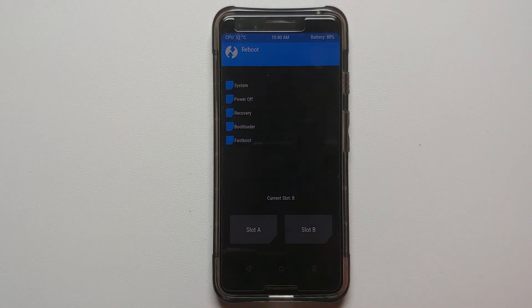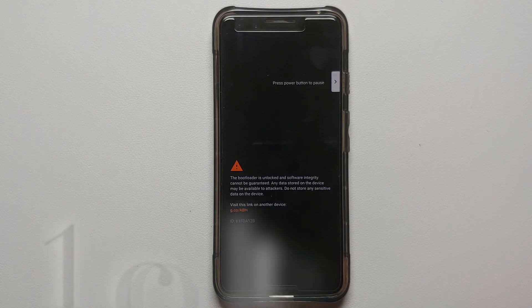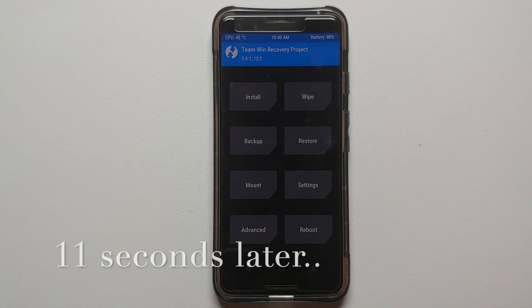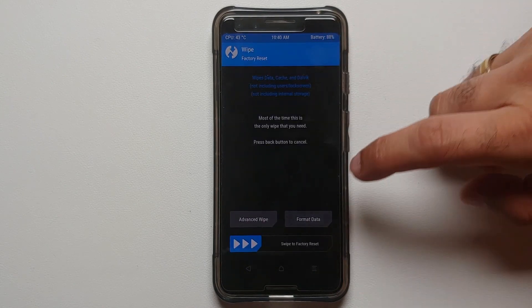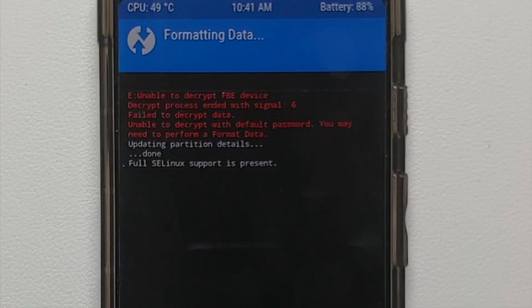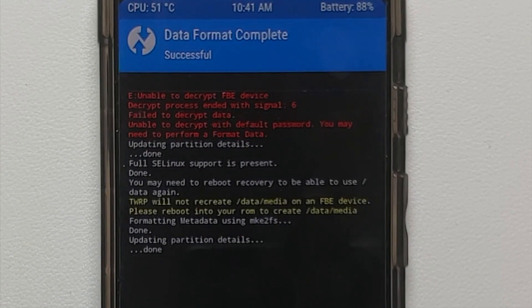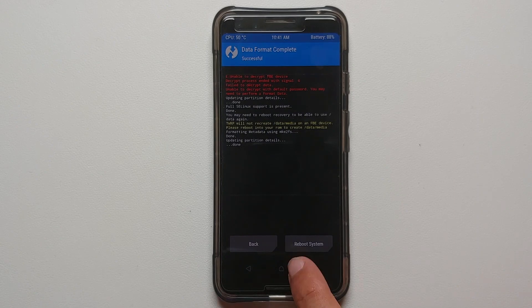Once the zip file has flashed successfully, scroll up and confirm there were no errors — and as you can see, there were no errors flashing Pixel Experience Android 13 on the Google Pixel 3. Tap the home button, go into Reboot, and select Recovery. This will boot us back into TWRP since we checked the reflash option. Now go into Wipe, then Format Data. Type in 'yes' and tap the checkmark on the bottom right. You can ignore the red text. Note that Format Data will wipe all your pictures, videos, and important files.